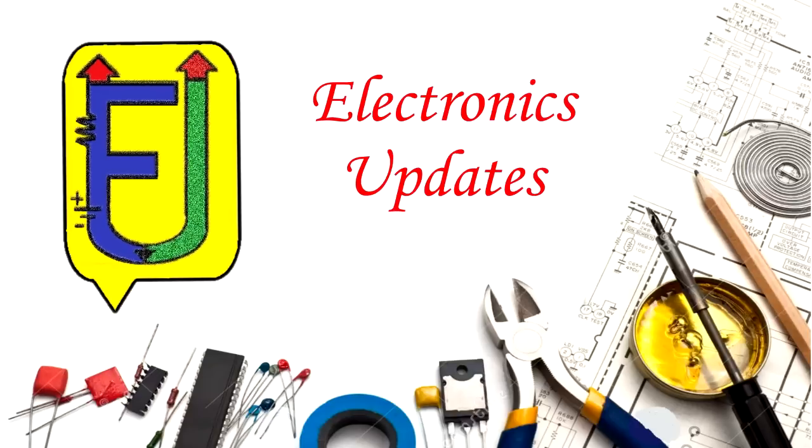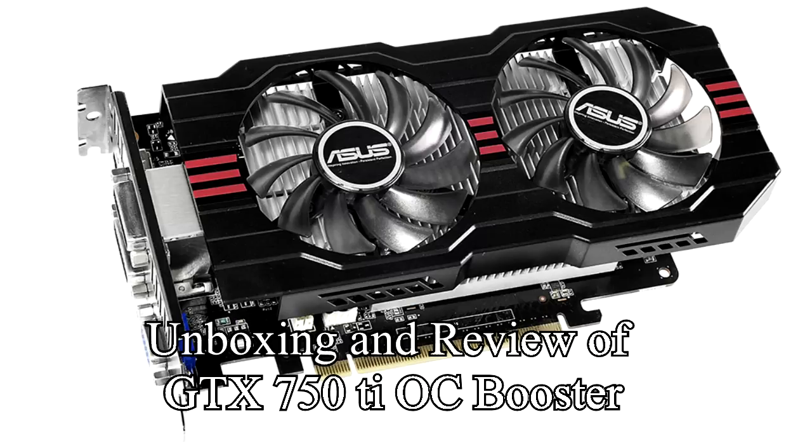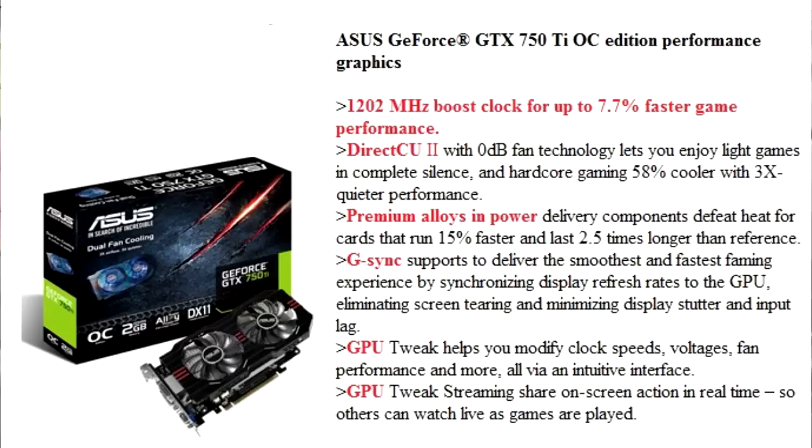Today we are reviewing the Asus GTX 750 Ti OC. This will be our first review of a GTX 750 Ti with a 6-pin power connector. We are looking forward to seeing how it does in our benchmark lineup today, especially since it has been expanded and changed since the last time we looked at these budget-friendly video cards.